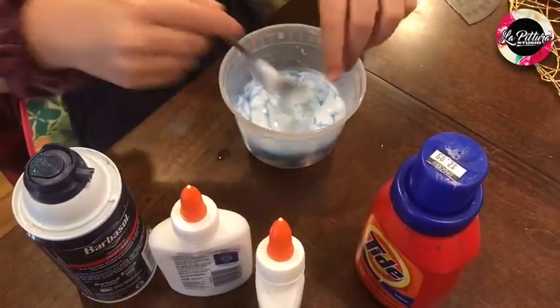Now you'll start mixing it with your fingers if you think it's ready. It's getting more fluffier, which I like. And that's how you make fluffy slime.